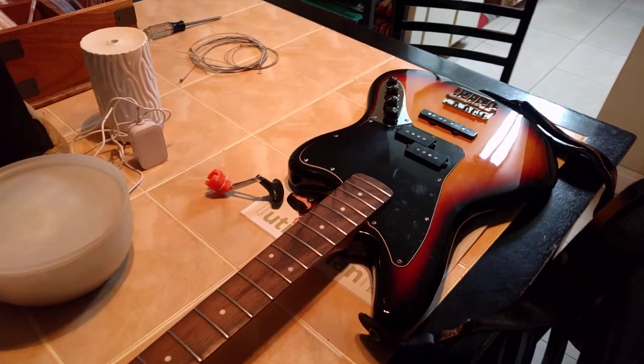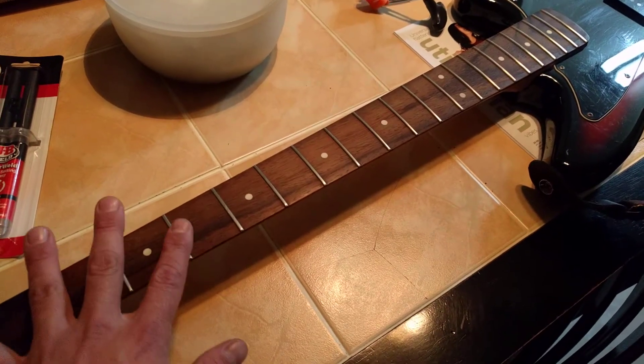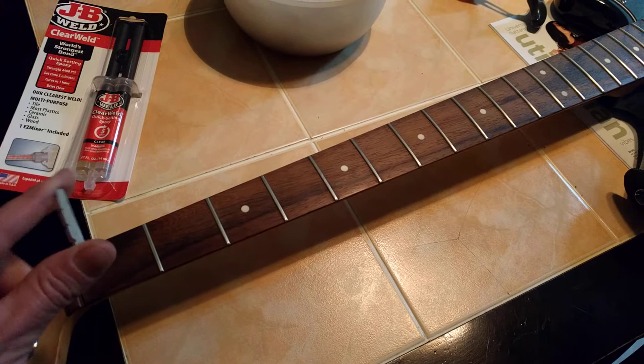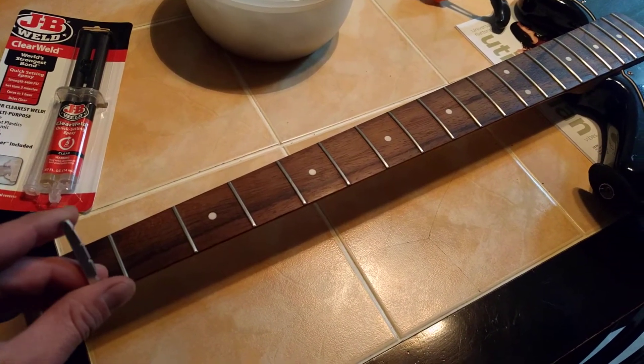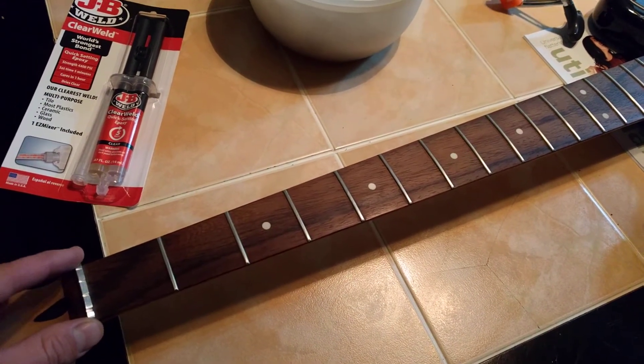Today it's time to finish the Jaguar bass. This is like a three-day project. One day we fret leveled the guitar. Another day we built this billet aluminum nut, which is very labor-intensive. And now we're going to epoxy it in.